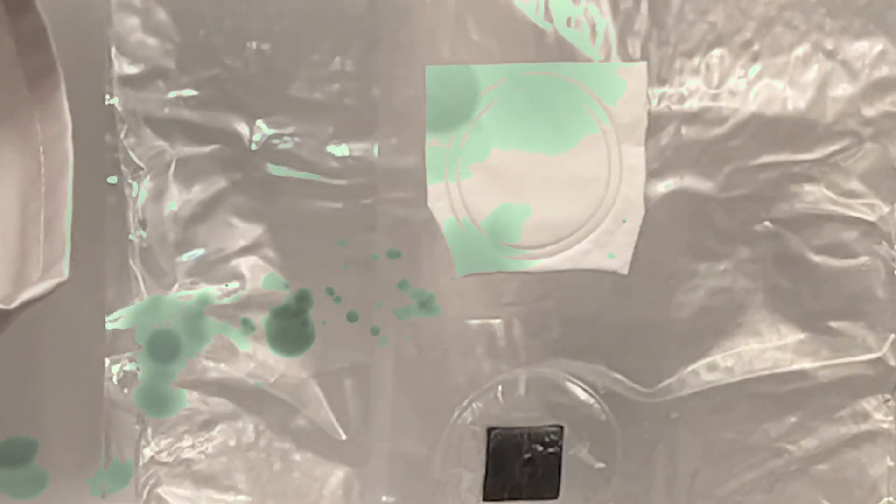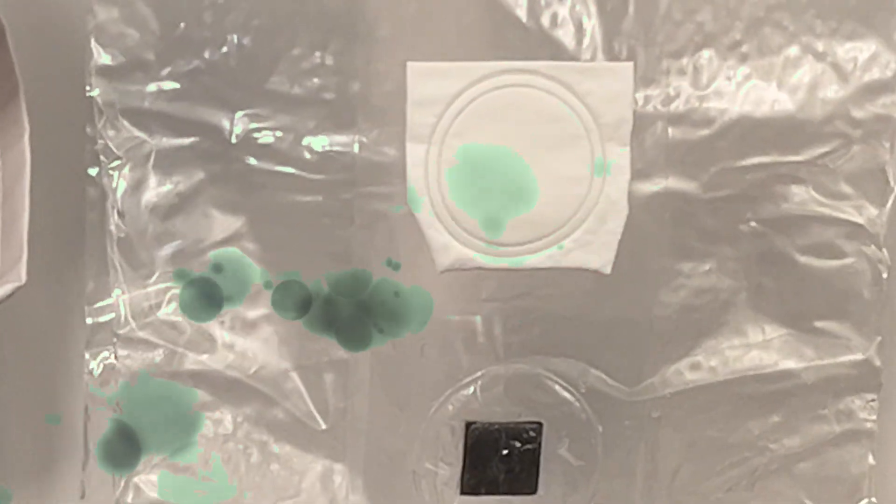The injection port is a sterile access point used for liquid culture inoculation, keeping the bag sealed to prevent contamination in non-sterile environments. The filter patch allows gas exchange while keeping airborne contaminants out. For grain, a 0.2 micron filter is used. The micron size represents the filter's particle transmission rating, meaning anything larger than 0.2 microns won't pass through. Most contaminants in the air are larger than 0.2 microns, making this little patch extremely effective.